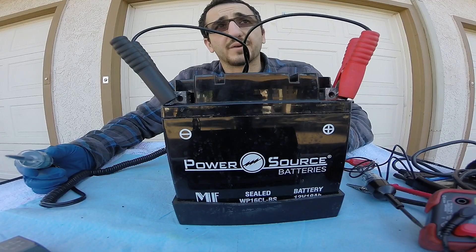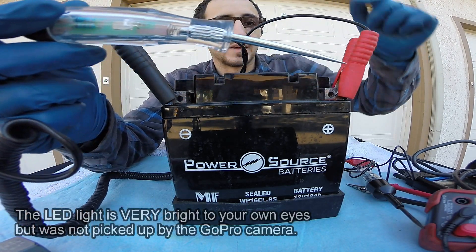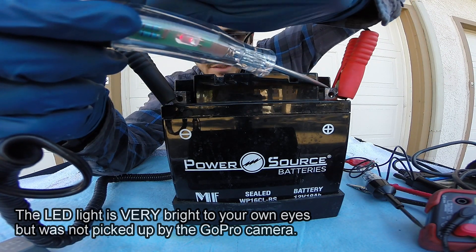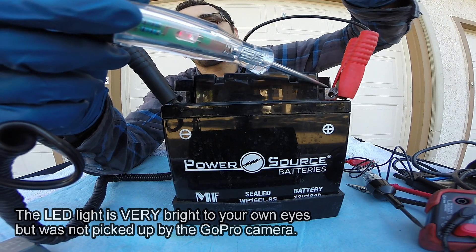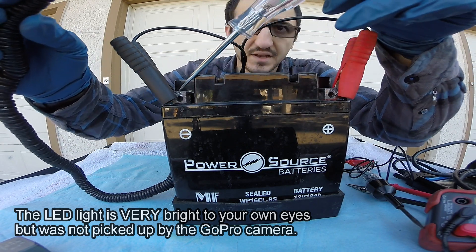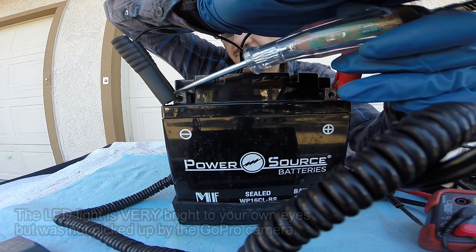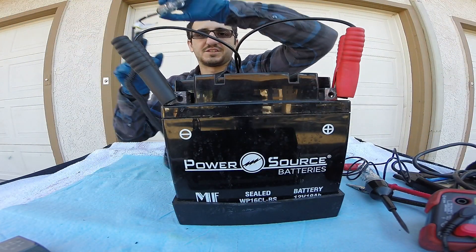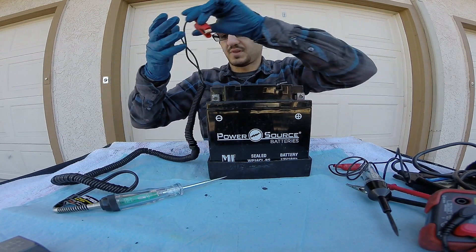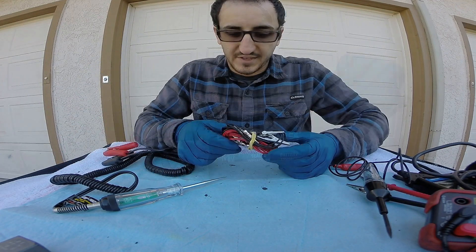I have to move this battery very close because the lights are very dim out here in the sunlight. I'm going to touch the power side — as you can see, that light has illuminated red. Now if I go and touch the ground side, the negative side, this light illuminates green. This system is great because you don't have to change the probes around. It works just like the other system.